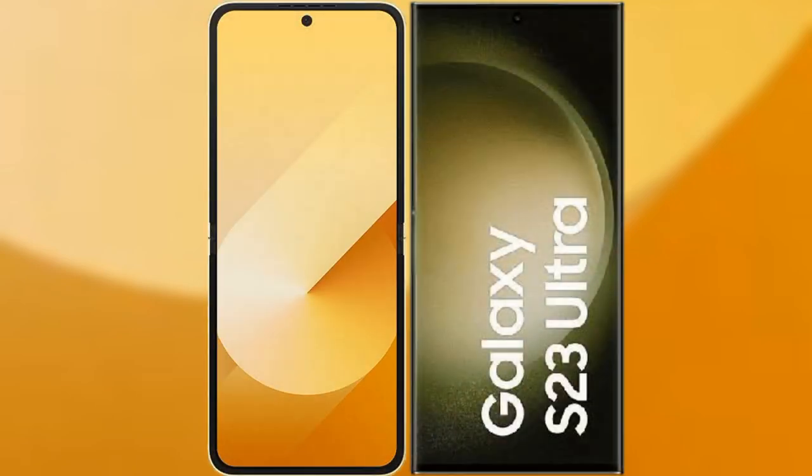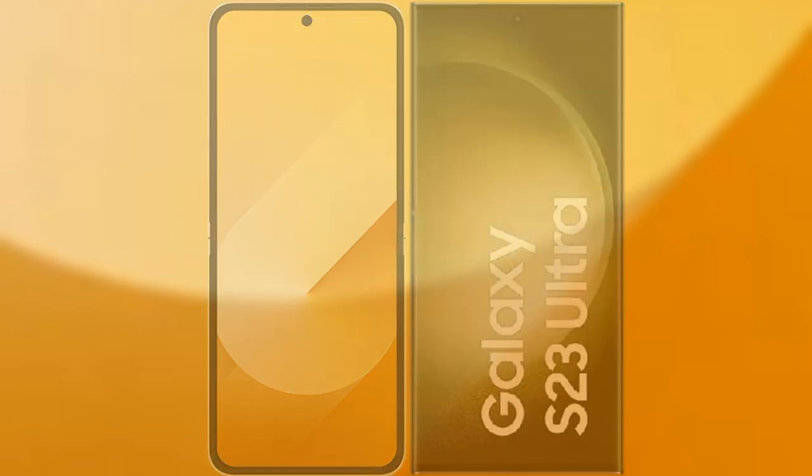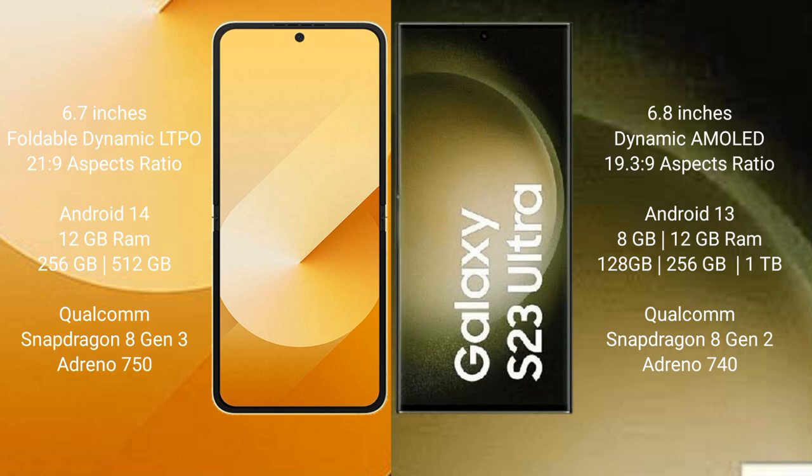I will compare the new Samsung Galaxy Z Flip 6 with the Samsung Galaxy S23 Ultra. The Z Flip 6 comes with a 6.7-inch 4-level dynamic LTPO AMOLED display and an aspect ratio of 21:9. The Samsung Galaxy S23 Ultra features a 6.8-inch dynamic AMOLED display and an aspect ratio of 19.3:9.